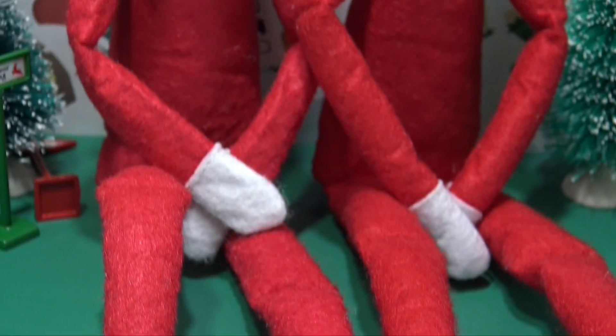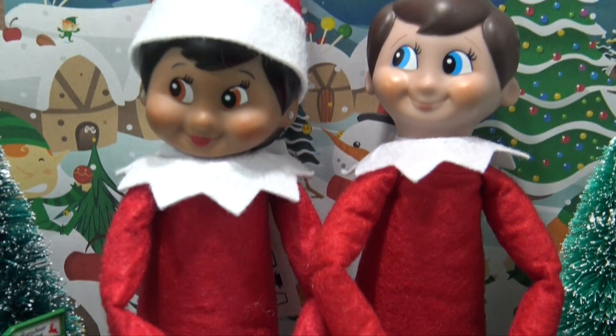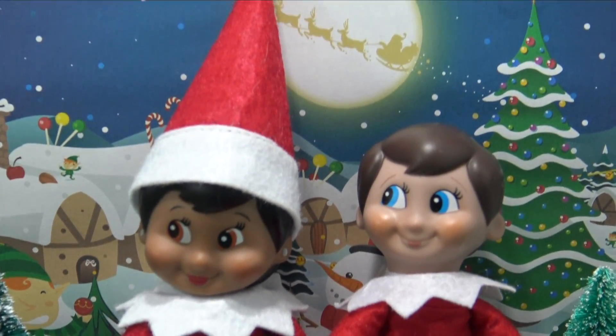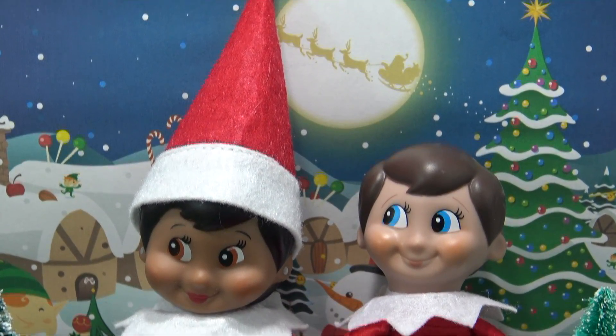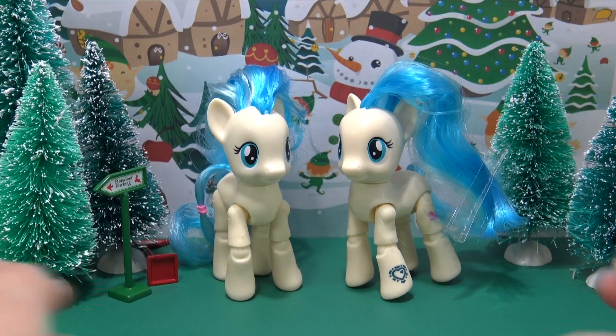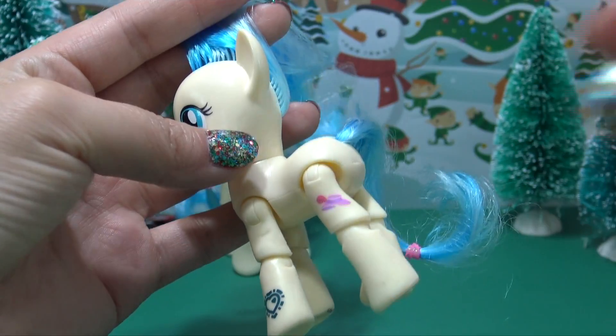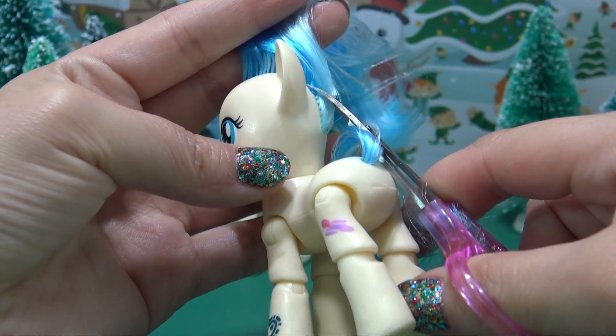Hey guys, it's AmandaPanda. I'm so excited for you to meet my elves, Kit and Kat. They just joined me from the North Pole and had a special request — they wanted to be ponified. So today, we are going to be creating a custom elf on the shelf pony.